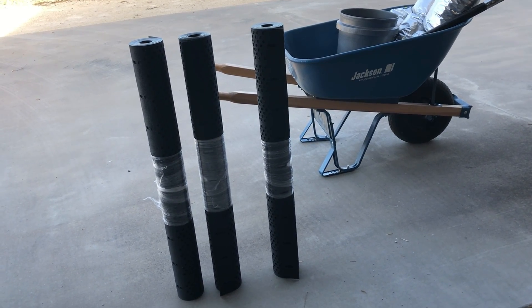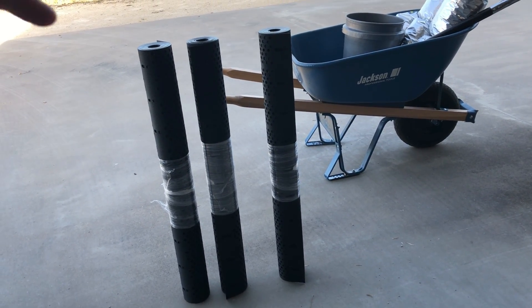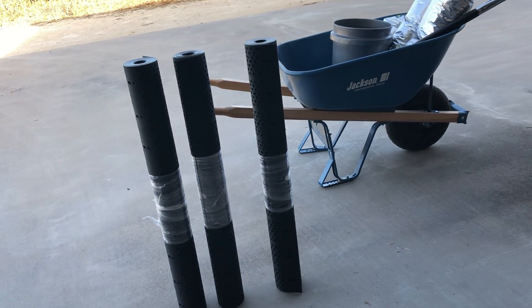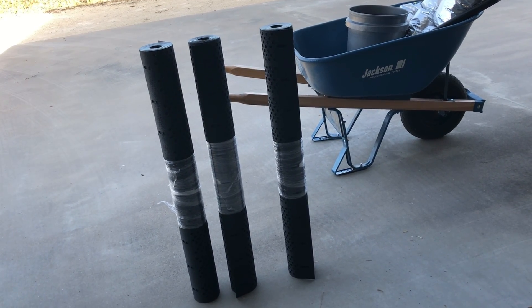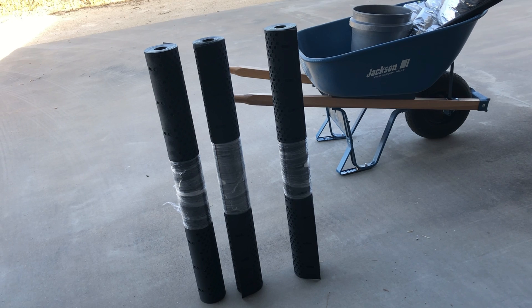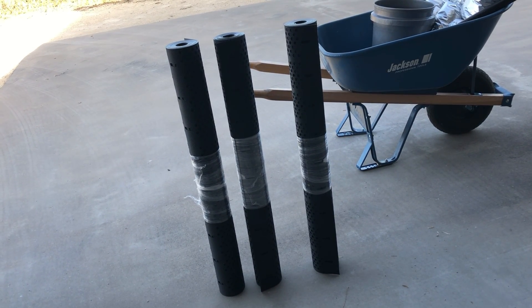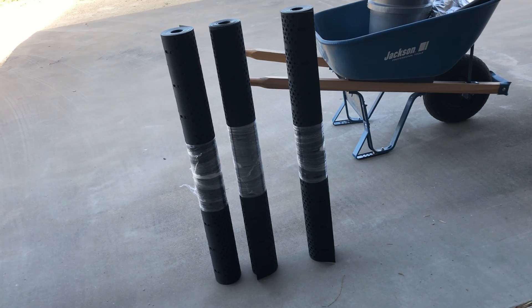Hello, I bought three GeoBend brand compost bins. They're three foot tall and they can get about four feet wide. They're adjustable, and what I like about them is they're lightweight and you can fold them up and store them away when you're not using them.